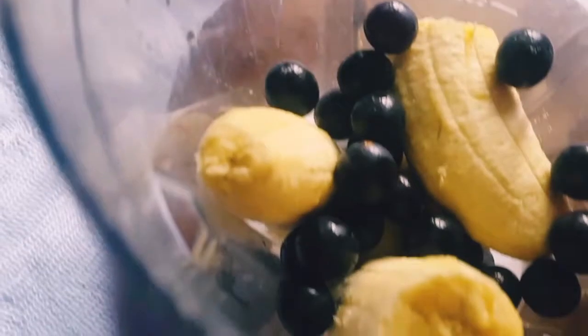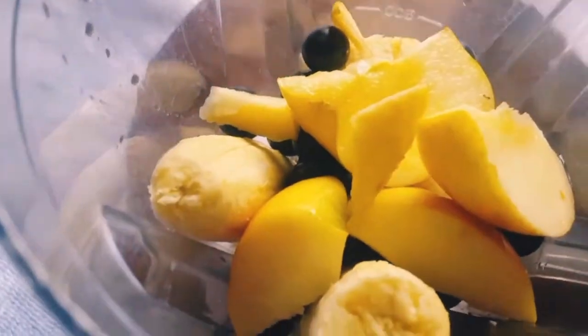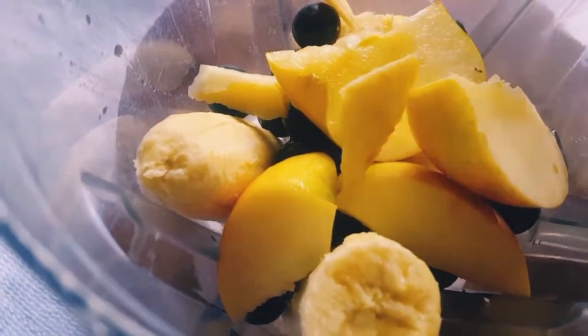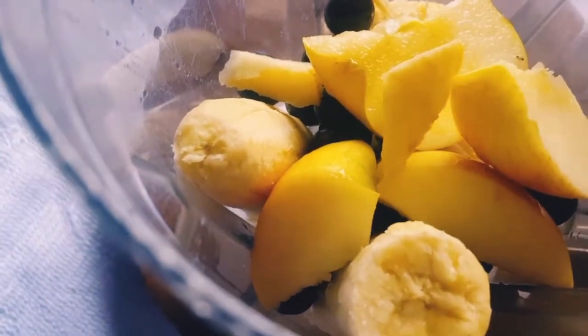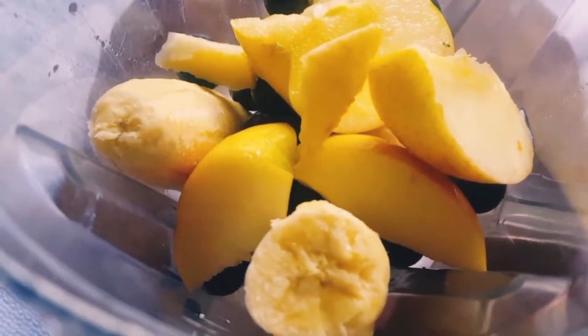Into the blender — my hair is going everywhere! After that, it's time for us to blend with a little water. A quarter glass of water, as I've shown you before. I'm going to put it on blend and then we'll see the final result and what it looks like.